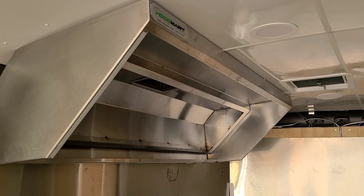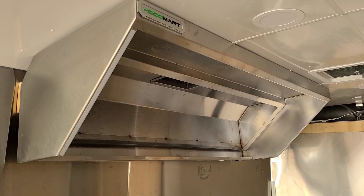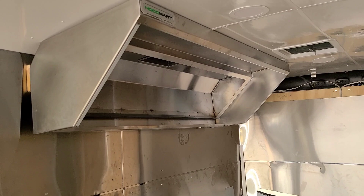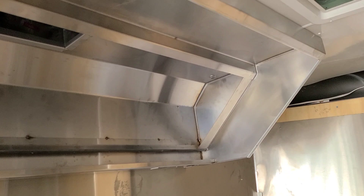That's a 6-foot hood, $1,200 to $1,300 not installed. But if you want to do it yourself, that's probably the price. If you want to pay someone, I really don't know how much someone would charge you to install this because I've never had to pay anybody to do it. That's a 6-foot hood.